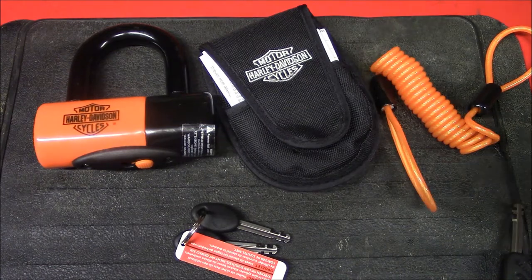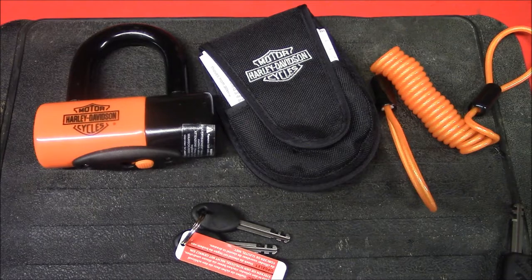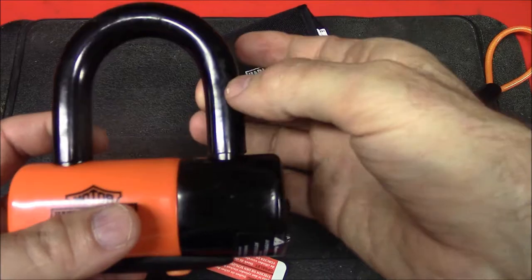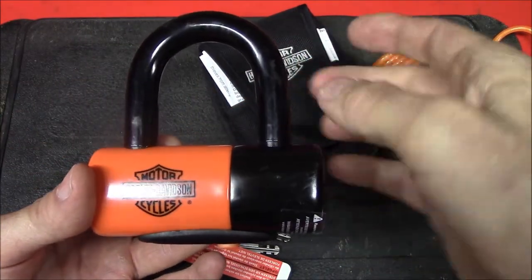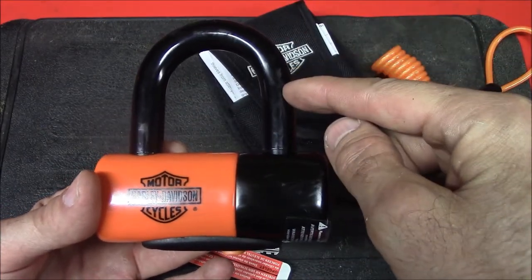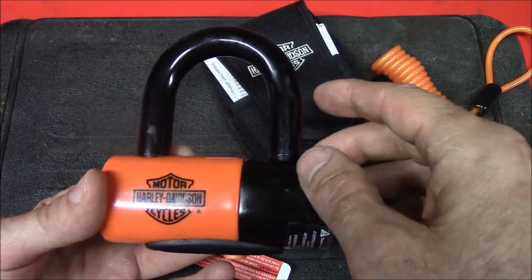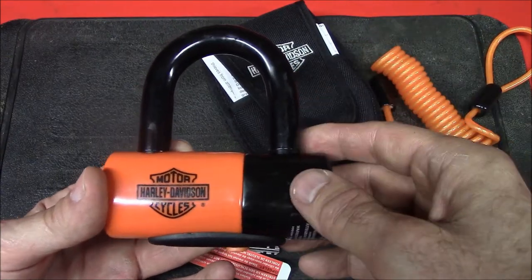Some disadvantages of this lock: one, its weight is about two pounds — not real heavy, but a little on the heavy side. The 14mm shackle diameter is an advantage but also a disadvantage, because with the added width of the plastic cover, I had trouble getting this onto a Softail Custom front brake rotor. If you can't fit it on your rotor, you can always put it on the rear sprocket.